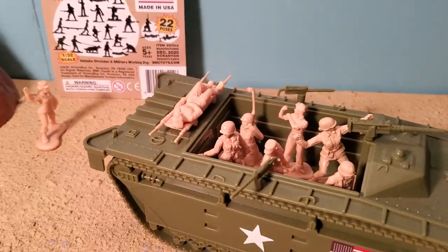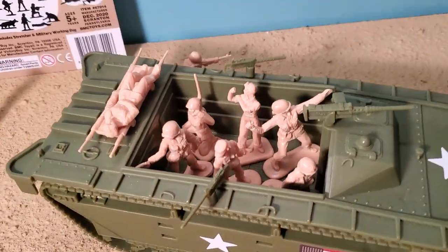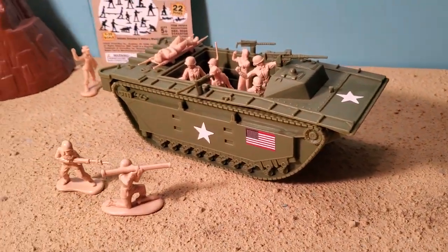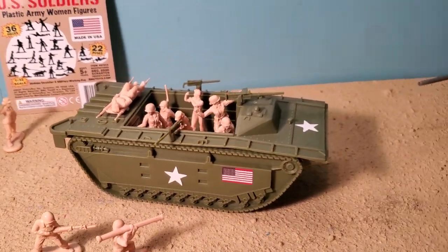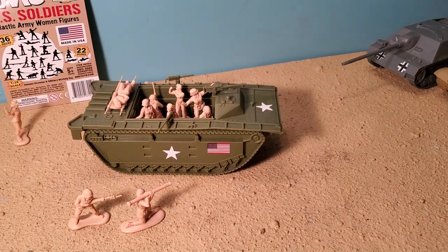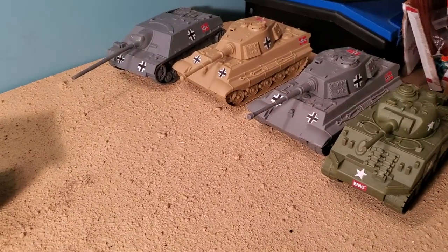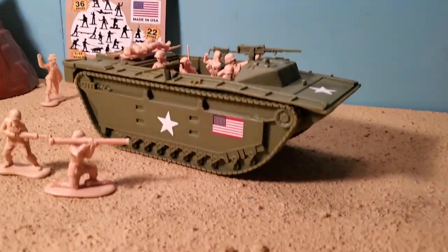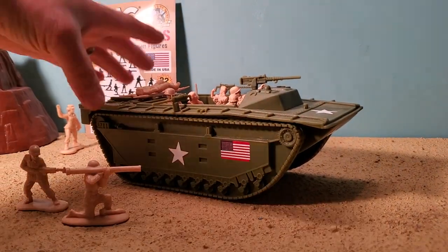I stuck my wounded person up there and tried to see how many soldiers I could fit in there. I've got Rosie Riveter inside there, just proud as it can be for what she's built and how it's about to go fight the Germans in the desert. Amphibious vehicle in the desert — maybe it's the beach. Either way, we're ready to kick some butt.